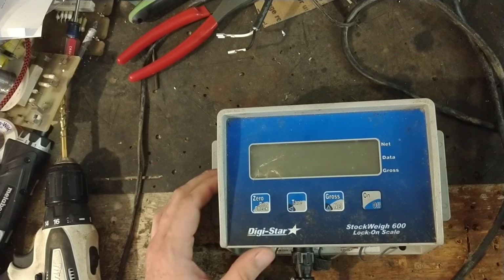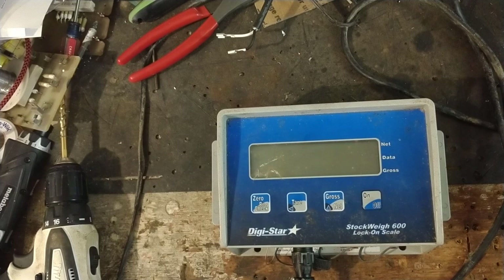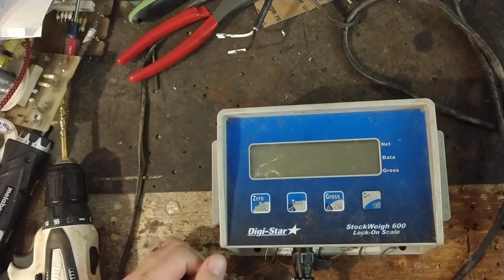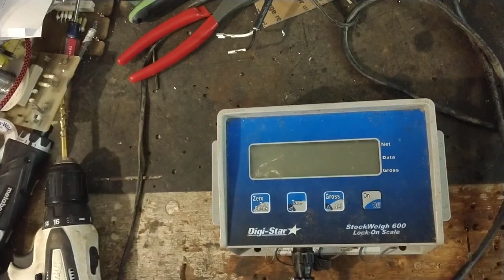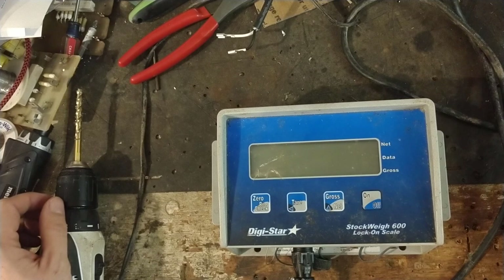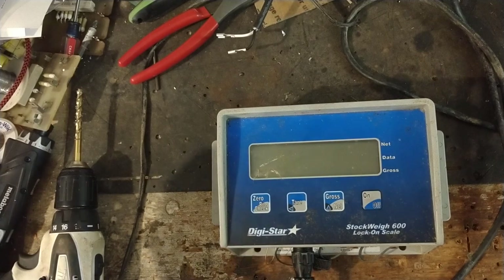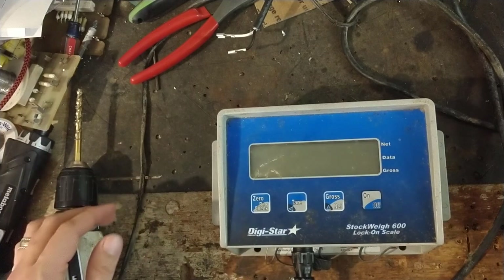Gallagher and TrueTest are some of the other brands we work on, as well as Waytronics, which is one of the bigger brands. Waytronics does a lot of scale work beyond just livestock — from weighing babies at the hospital to weighing dogs at the vet on floor scales. We work on a lot of livestock scales, but once you do one type of scale, other scales probably aren't too terrible to figure out — they've all got the same basic idea.